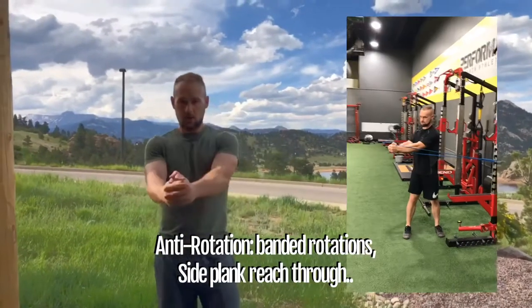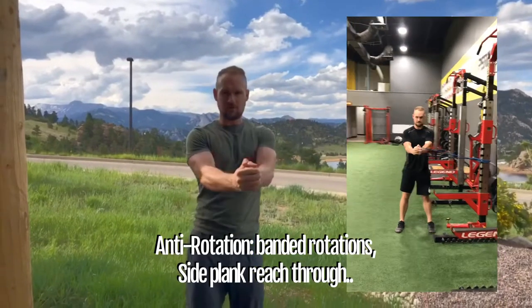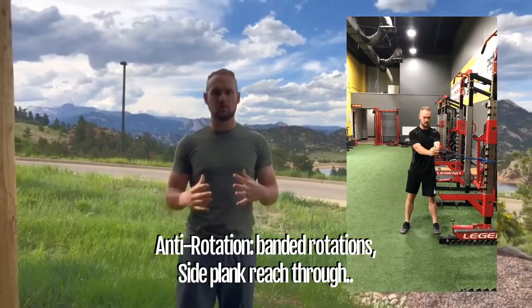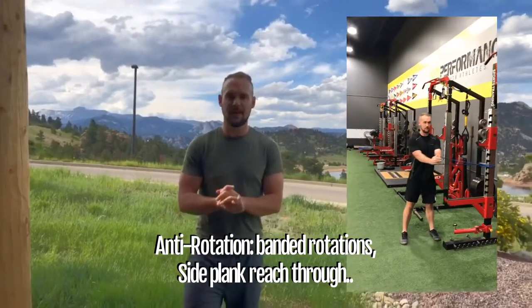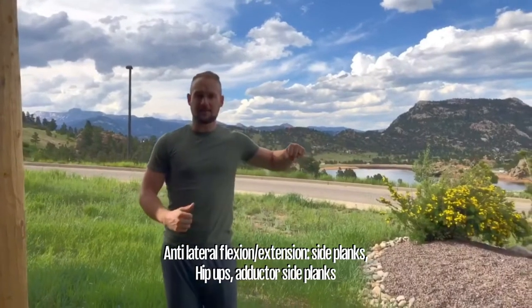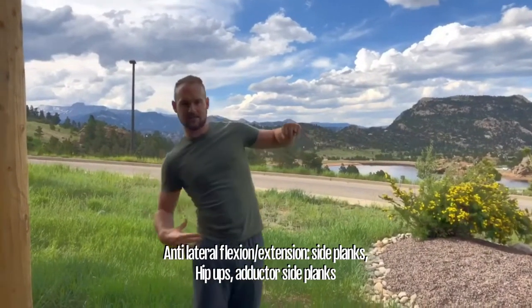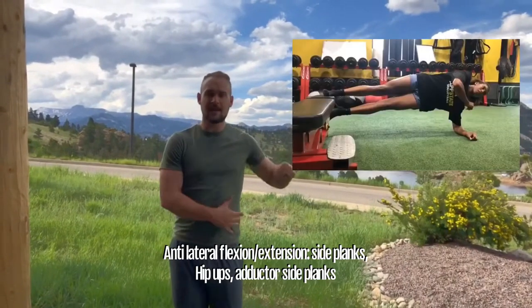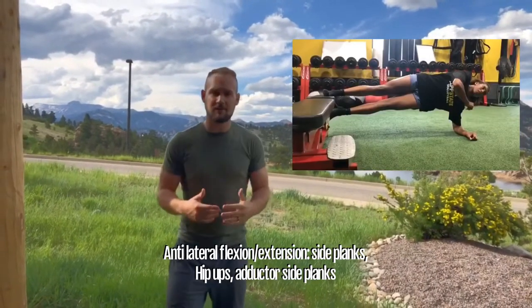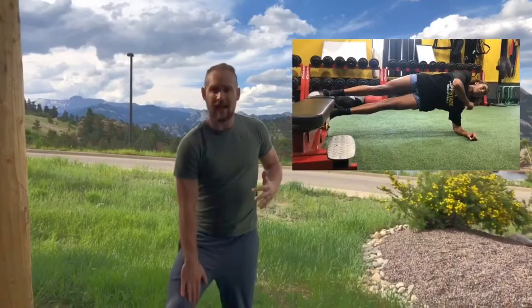Anti-rotation is a little simpler to look at — holding a band, resisting motion laterally, a controlled resisting of that rotational movement. Side plank reach-throughs are another example of that. Anti-lateral flexion and extension is going to be a straight-up side plank — you're preventing the lateral extension or flexion. You can do just holding a side plank, like the adductor side plank Darren demonstrated, or even just hip-ups where you're moving back and forth under control.